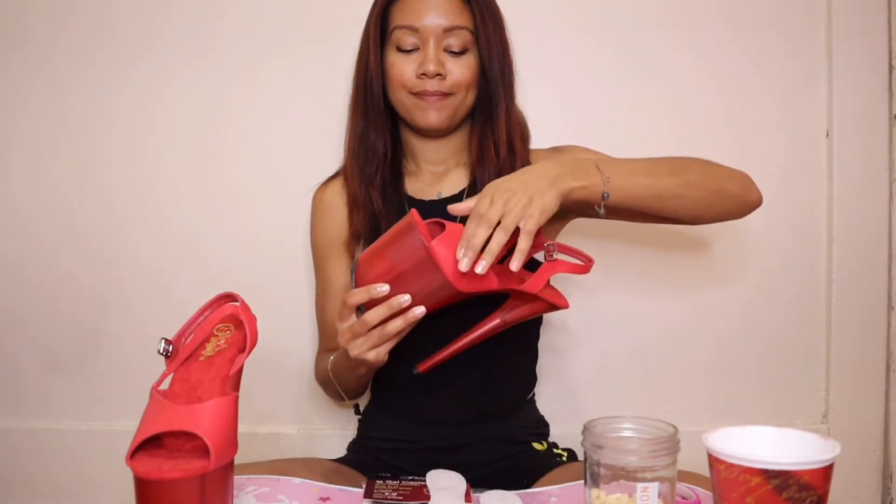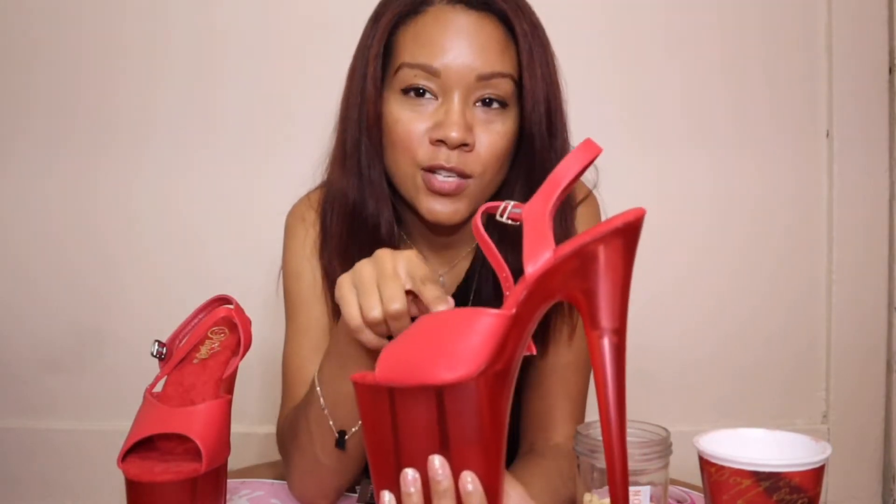My issue with these shoes is actually the toe area — it's just a little less snug than I would like, so it's not as safe. When pleaser heels have silicone, they purposely make that area tighter so your foot will eventually stretch it a bit to fit. When you buy the kind with faux leather across the foot or ankle, it's a little bit bigger — probably centimeters different.